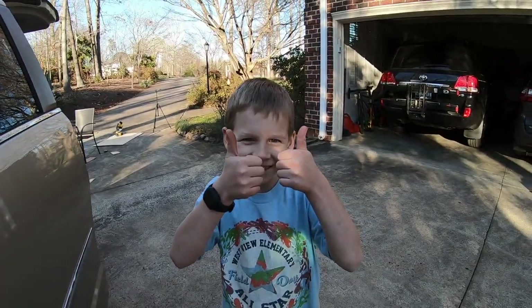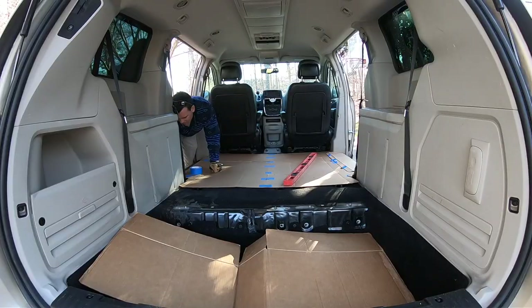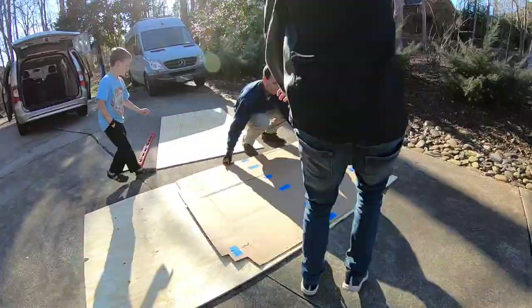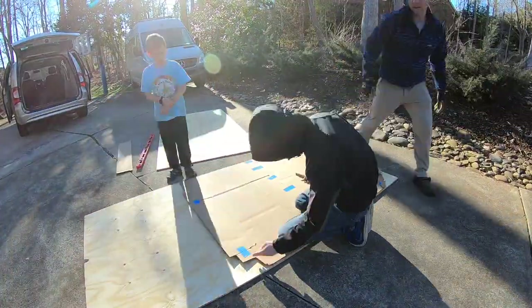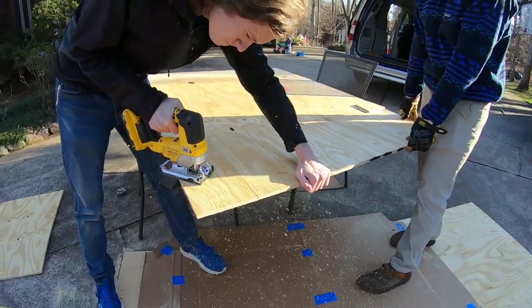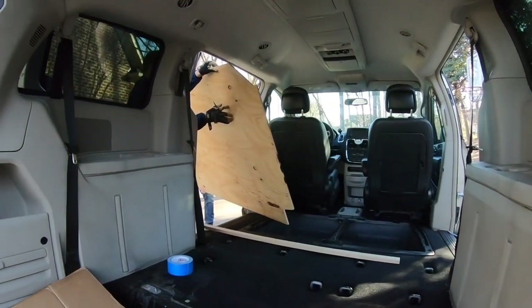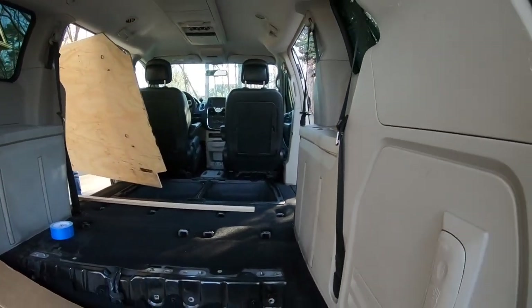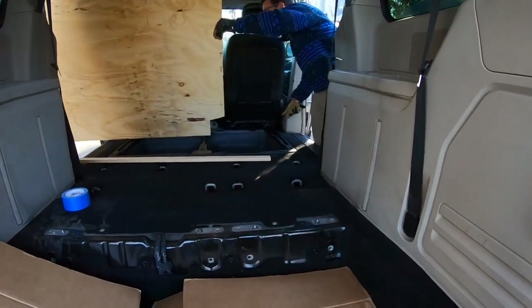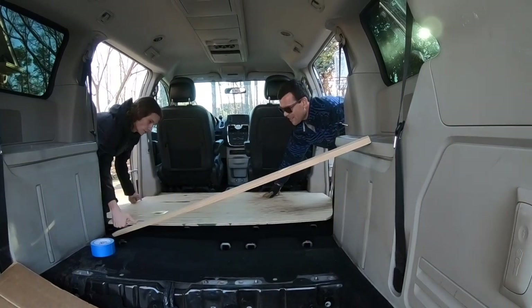This is Gideon, he's going to be our cameraman for a bit today. The first thing we did was finalize the cardboard template I'd originally made, then we took a trip to Home Depot and picked up two 4x8 pieces of plywood. Once we got back, we traced the template onto the plywood and started cutting it out. It took about three tries and we had to tweak it, but once we got it where we wanted it, it slid in and it was about as perfect a fit as it could possibly be.